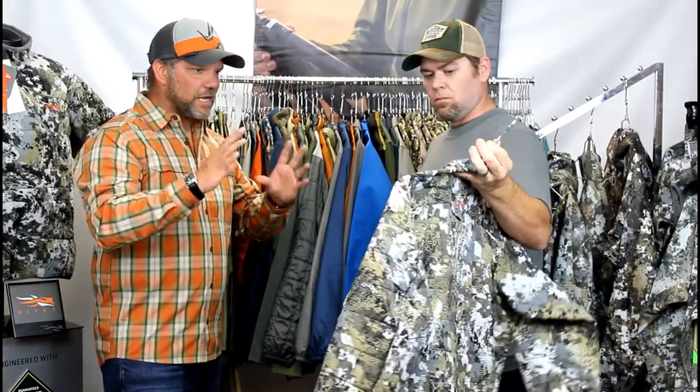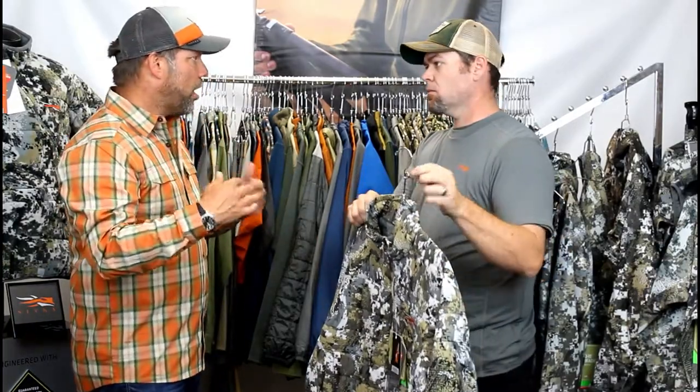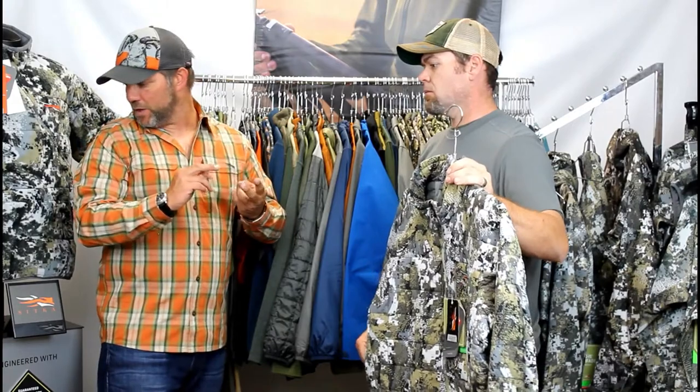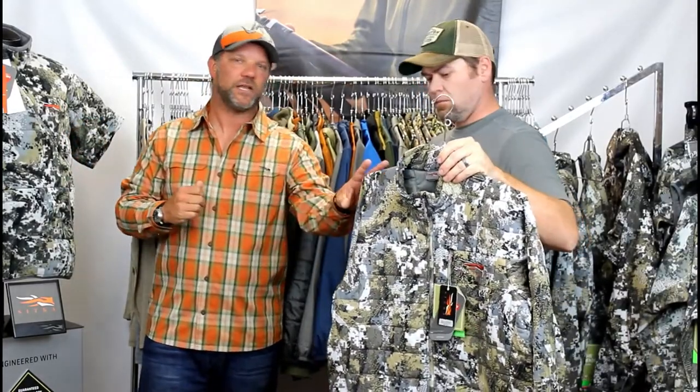Backing that up to the Celsius line — the Celsius line is the insulation line in the whitetail category. This is where you're seeing Primaloft introduced to the line. We've got the Celsius jacket, the Celsius shacket here on this mannequin, and now the Celsius Midi.